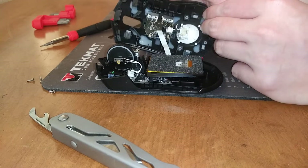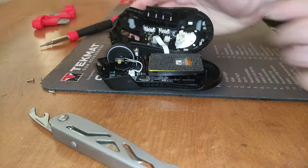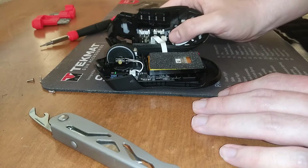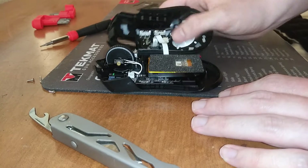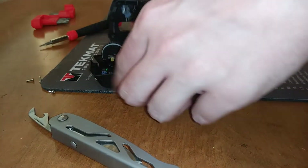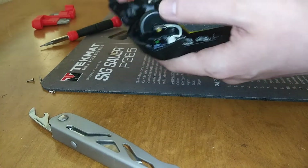From my experience this fixes most of the issues, assuming that you calibrate the mouse buttons right after we're done — which I'll show you in a sec. Go ahead and put your tape on there, then it's time to seal it back up.